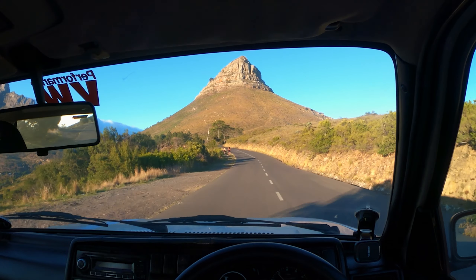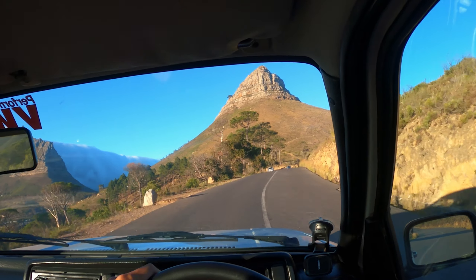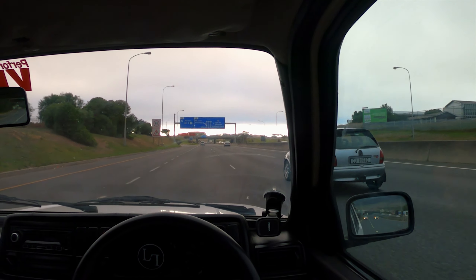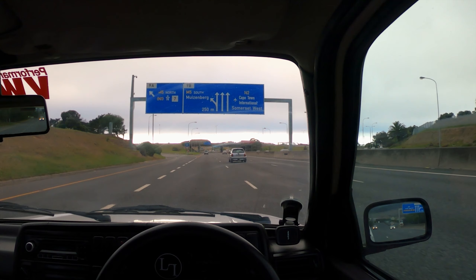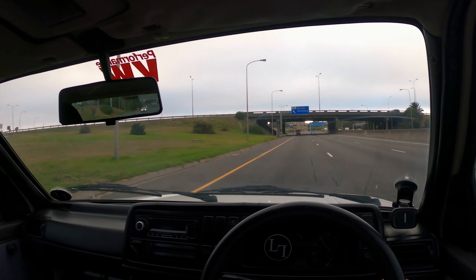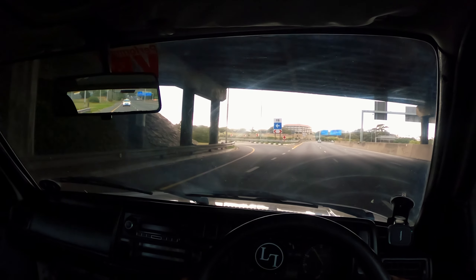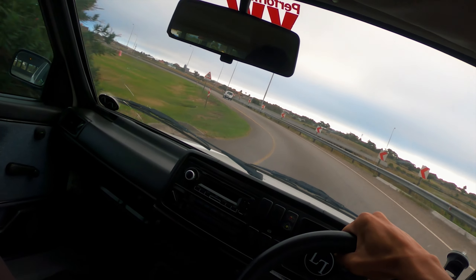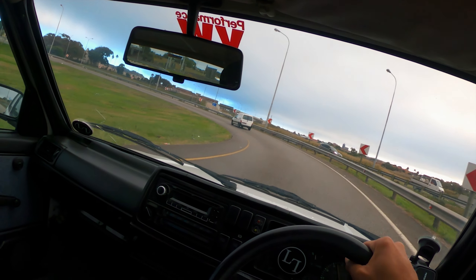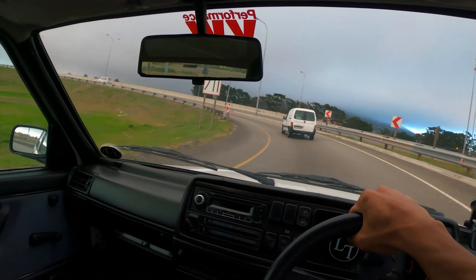Coming down can be quite hairy because there's not much runoff — if anything goes wrong you are definitely going down the mountain. I find it so interesting how the weather is so different outside of town. I just came from such nice sunny weather to this. It just looks so overcast, doom and gloom.